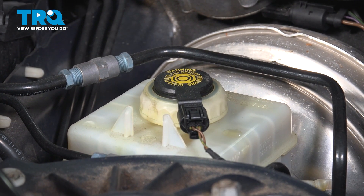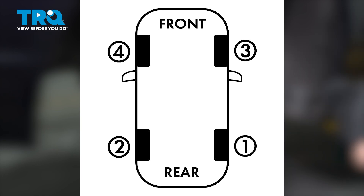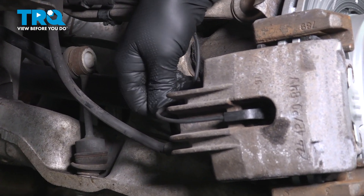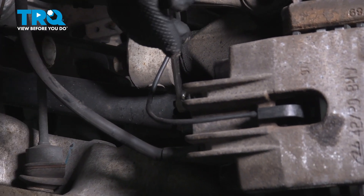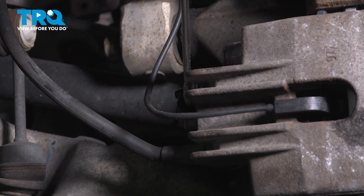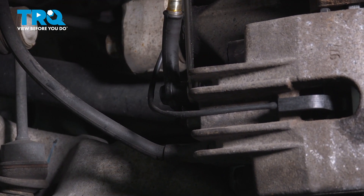Snug that down. You wanna raise and support the vehicle and remove all four wheels. We're gonna be starting on the right rear caliper, then go to the left rear, then the right front, and then the left front. Take the cap off the bleeder screw. We're gonna use an 11-millimeter wrench, and you wanna have a drain bucket underneath in case you spill any fluid. I'm gonna use a hose attached to a bottle just to keep it a little bit cleaner — and you can see the fluid as well.